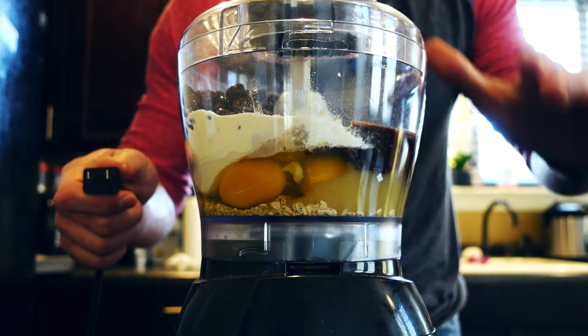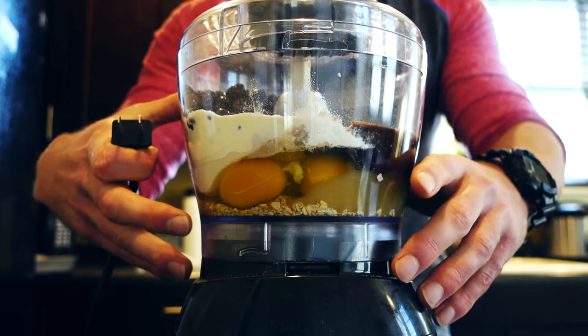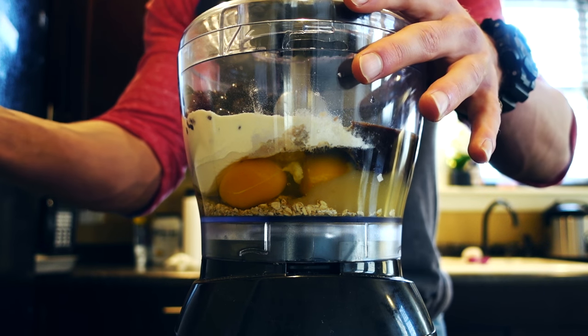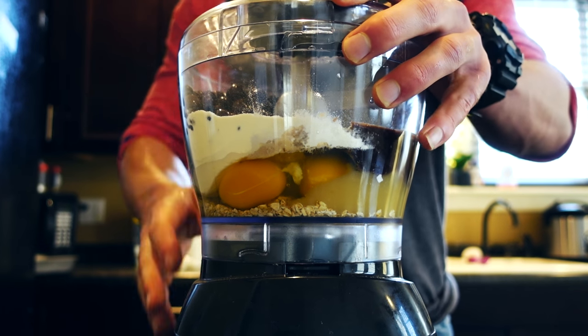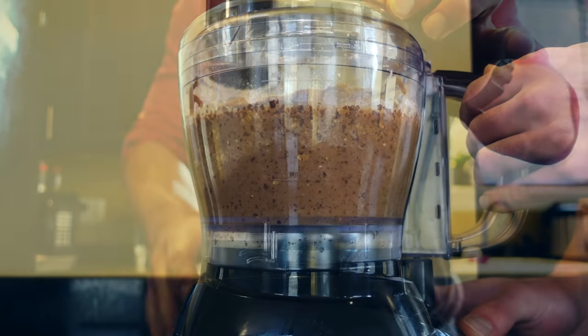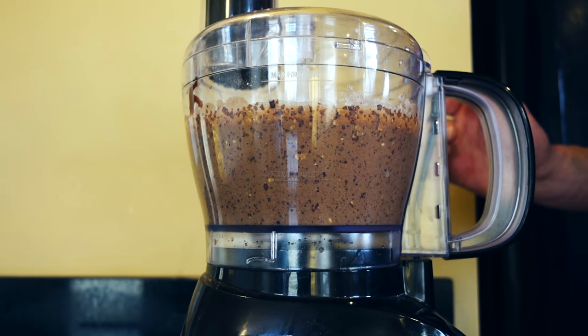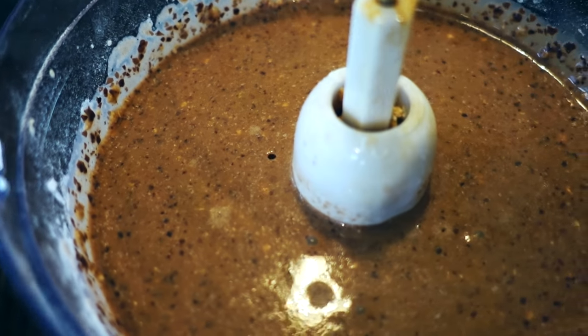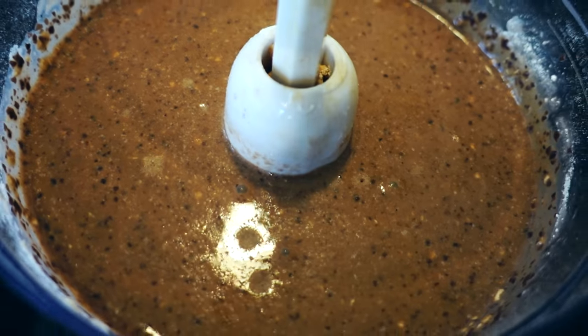Now plug it in — I didn't plug it in first just in case it was already on and splashed up on me, that would have been terrible but a good blooper. Alright, plug it in and then we're going to go ahead and blend these up. And there we go, guys — our brownie batter is complete. Check that out — everything blended up nice and we have ourselves a cool little batter.